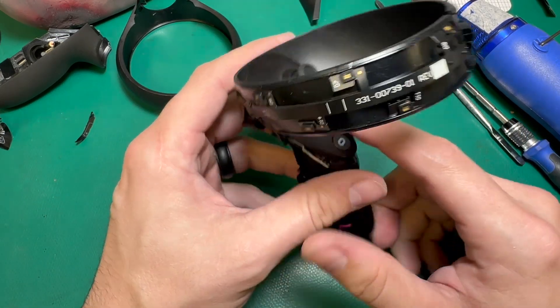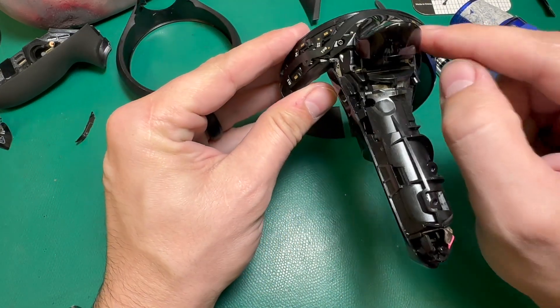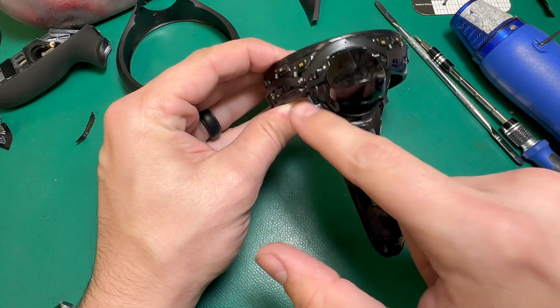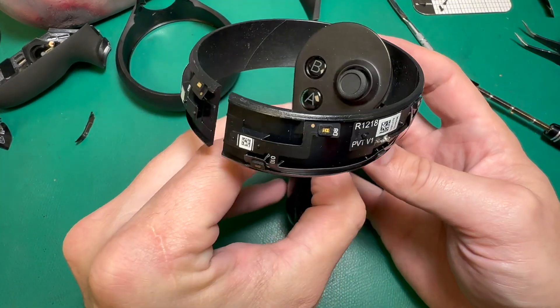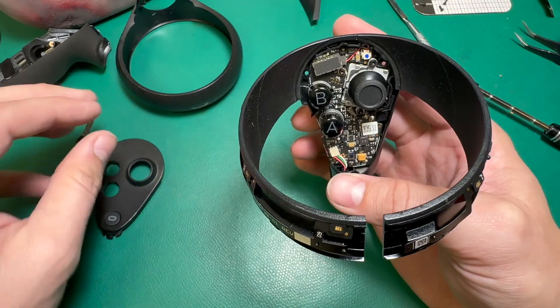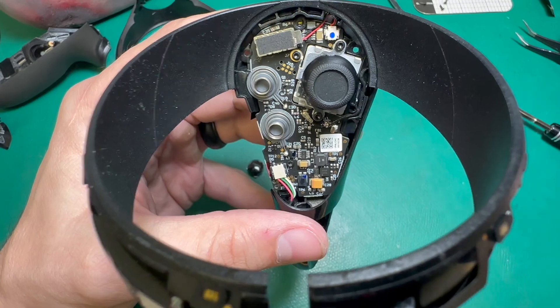We can now remove this faceplate. Unlike the Quest 2, the faceplate is almost the last thing to come off — it's one of the last steps in the process. We can finally access the two screws that hold it in now that we've taken the ring off. Once those two screws come out, this faceplate can just lift up, revealing our board, our joystick, and everything in between.